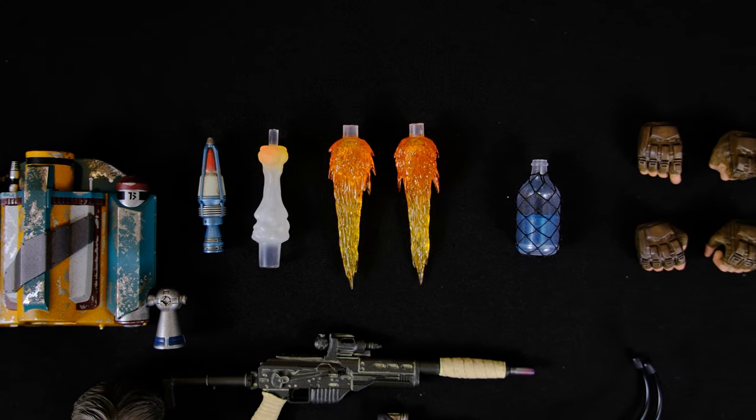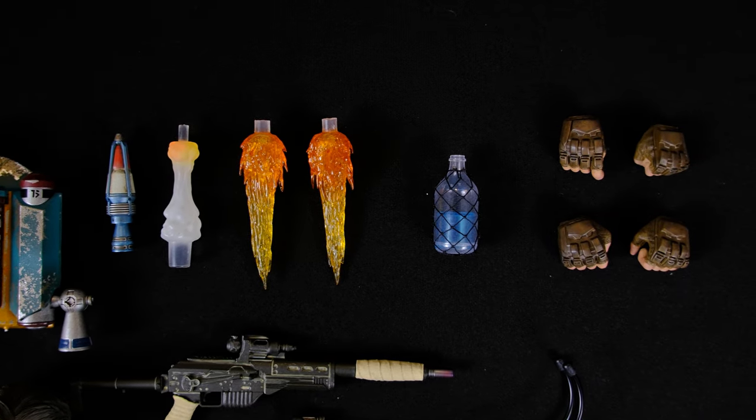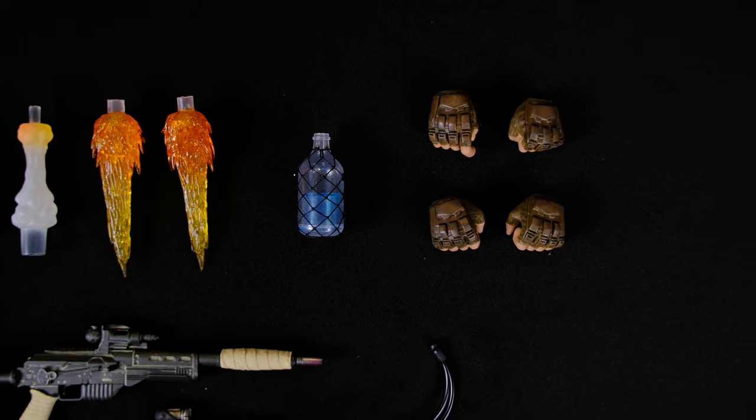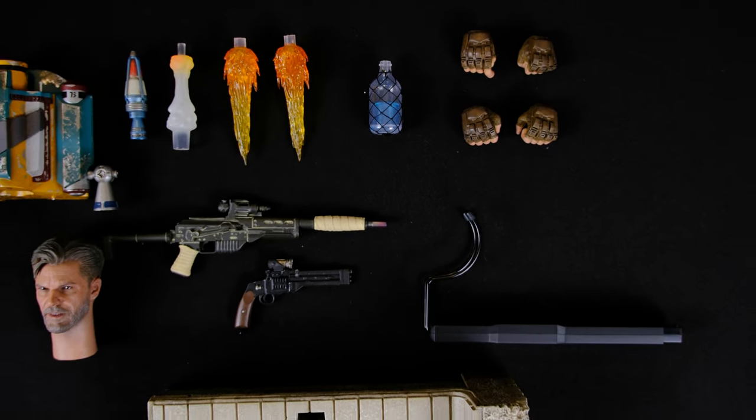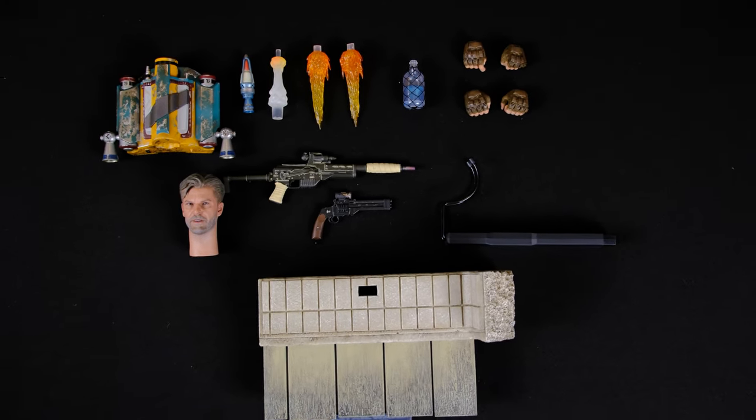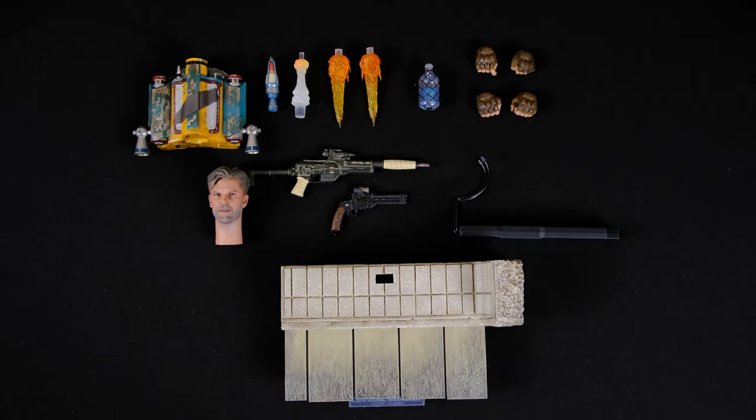We also have this bottle of spotka, which I really like as an accessory and I'm going to be using that as part of my display. Then you have the multiple sets of hands, which are always included. That wraps it up for accessories — overall I'm really happy with the ability to display this in multiple various ways, and I'm pleased with the accessories.